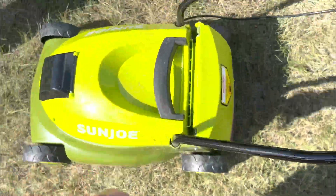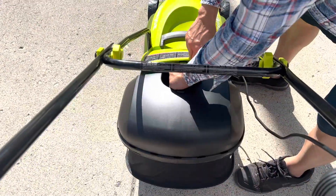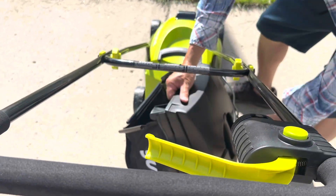Everything about this is amazing. It has a 28 volt 5 amp lithium ion battery, and it lasts up to 30 minutes before you have to recharge it, but it is super powerful.